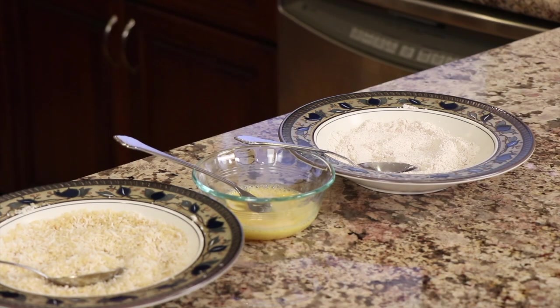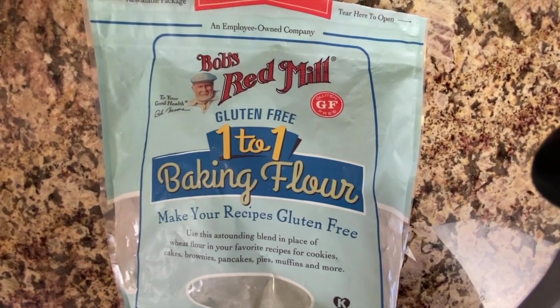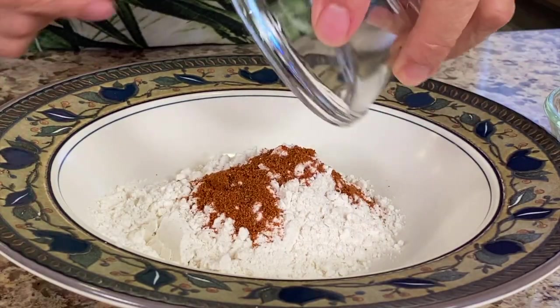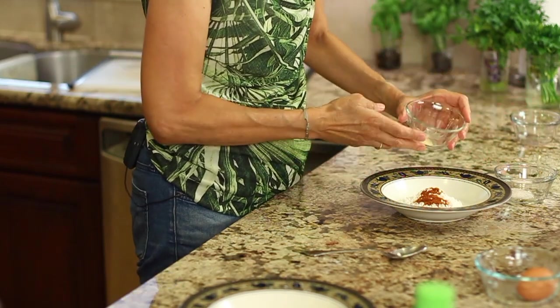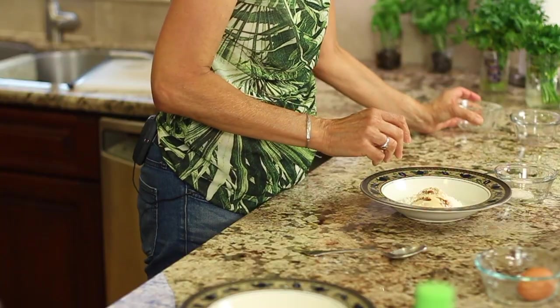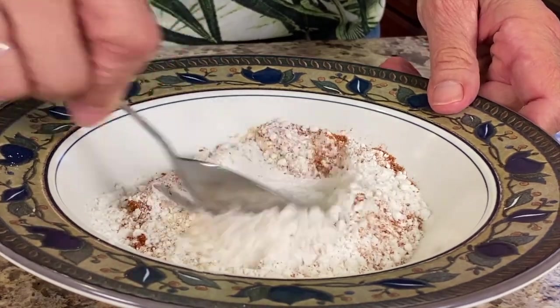I'm going to cover the shrimp with some plastic wrap and place them back in the fridge for a few minutes. Here's how we're going to set up for dipping: our first station on the right is flour with some spices, our second is an egg wash, and our last is coconut and panko breadcrumbs. In our first dipping station I've got some Bob's Red Mill one-to-one baking flour — that's gluten-free, though you can use regular flour. We're adding chili powder for a little heat, garlic powder, and some salt. You can find all the written ingredients in the description below.